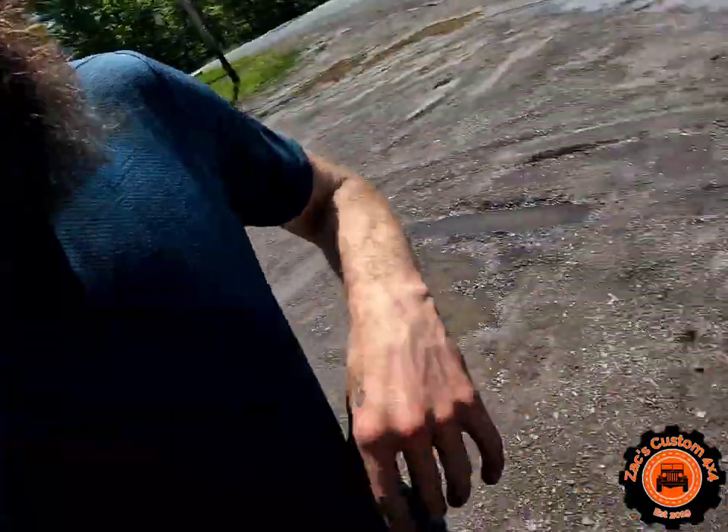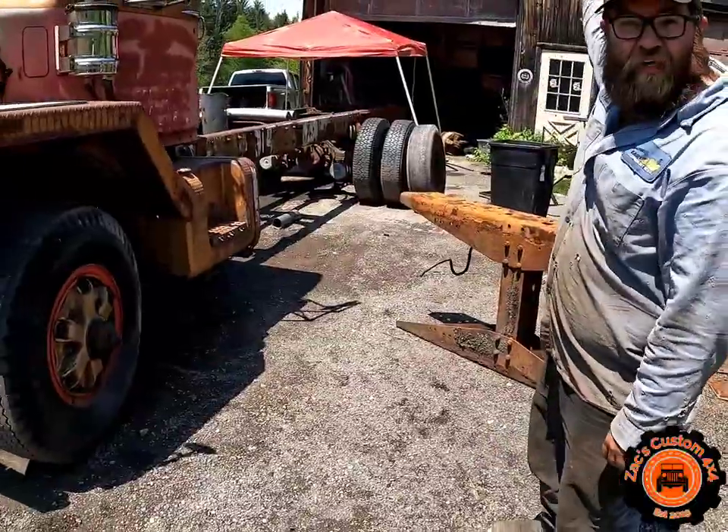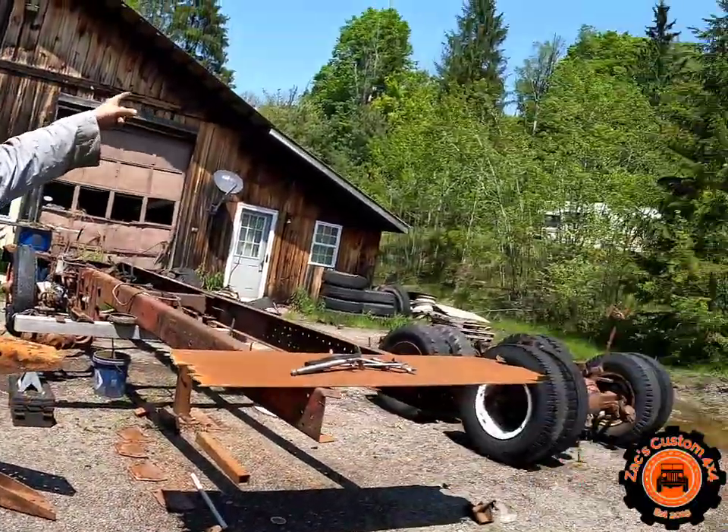What's up guys, welcome back to another episode. We're at Dean's today — Double Club Diesels — and we're working on his Brockway 358. We're going to be doing some brakes today and some hub putting back together. Dean's going to tell us a little bit about how he got this truck and what he's going to be doing to it. Don't mind the background noise, there's a frack going on like 50 feet up.